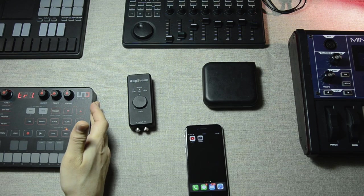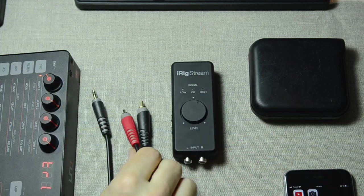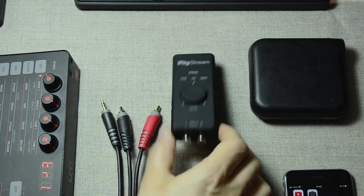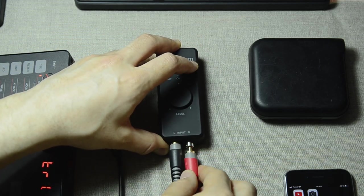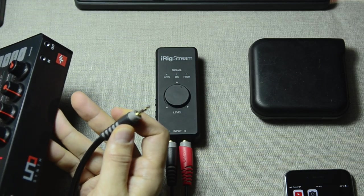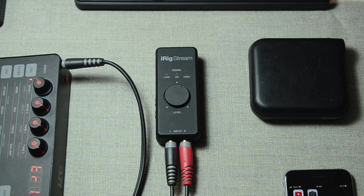We begin by connecting the Unosynth to the iRig Stream. To connect the Unosynth we need a cable with RCA connectors at one end that goes into the iRig Stream — white to white, red to red — and then the other end goes right into the output of the Unosynth. And now that is connected.